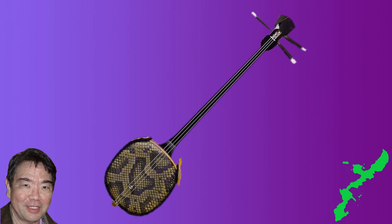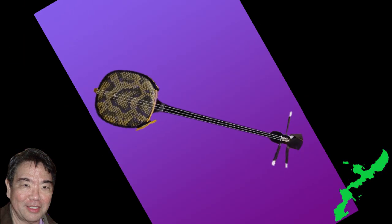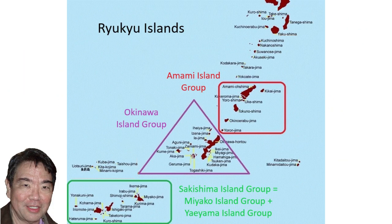The sanshin can be seen at all Okinawan dance and musical performances, and many Okinawan families have a sanshin in their possession. I often saw many of my uncles playing the sanshin at home. The sanshin is an important musical instrument in Okinawan music. Today we will continue last week's topic of geography of the Ryukyus. If you missed the previous video, please view it.